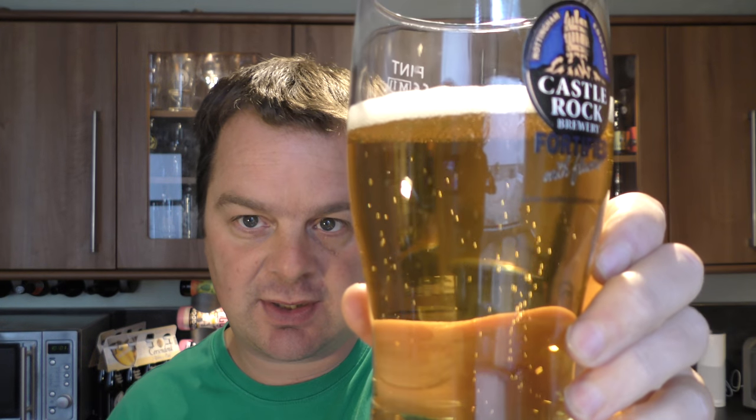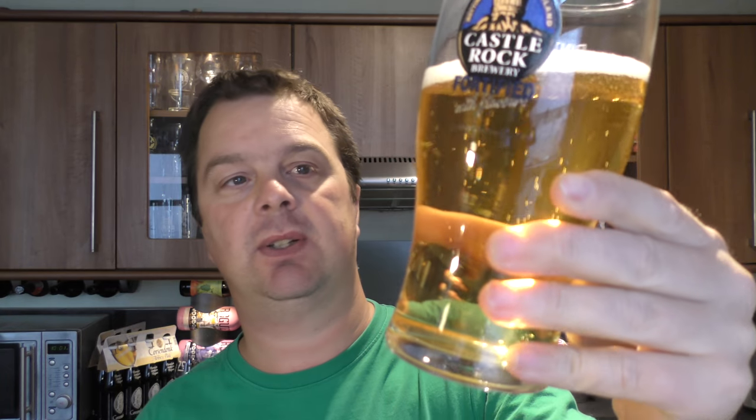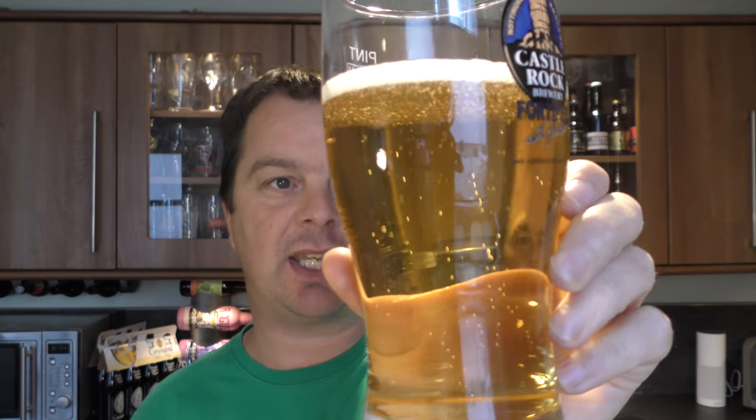There's a nice level of carbonation, one finger white head, and a typical golden clear-looking lager.